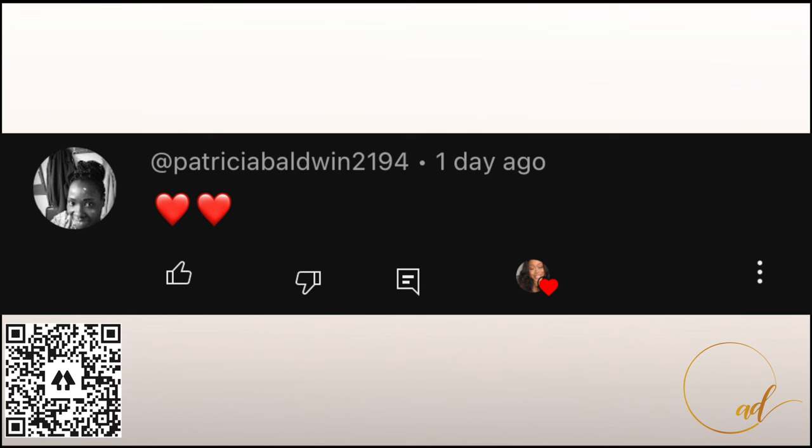Hey guys, welcome back to my channel! Before we get started, I just want to give a quick shout out and say thanks so much for being the first to comment on my last video.